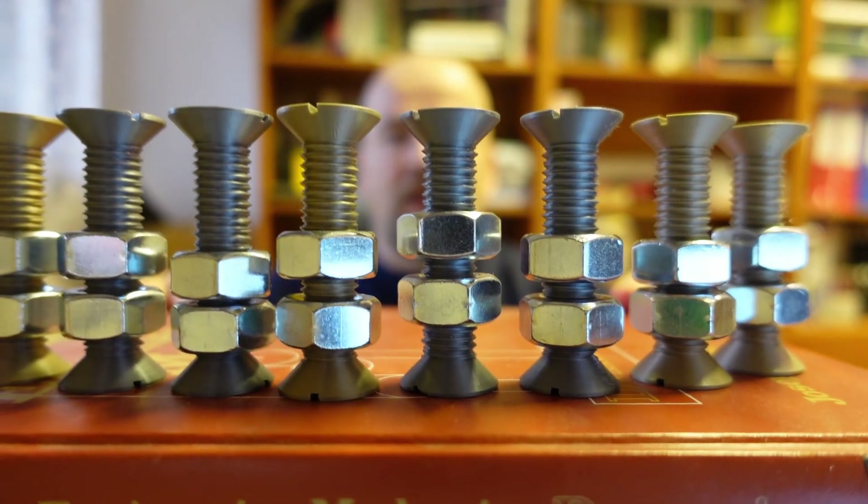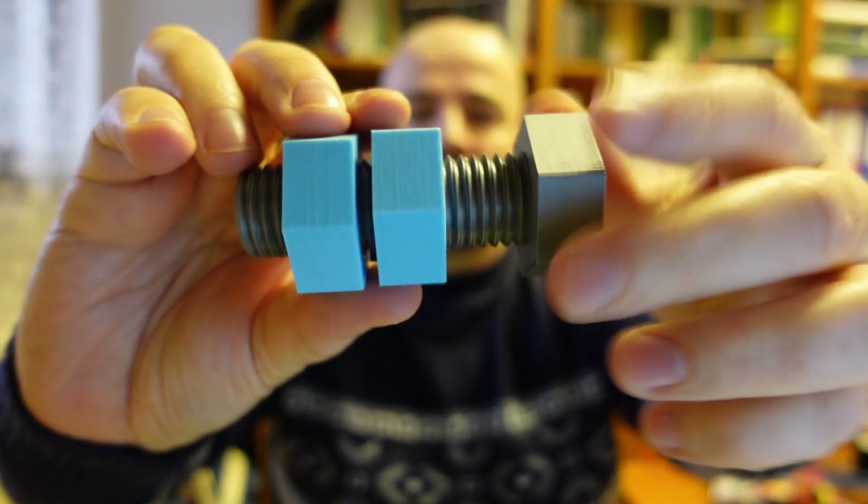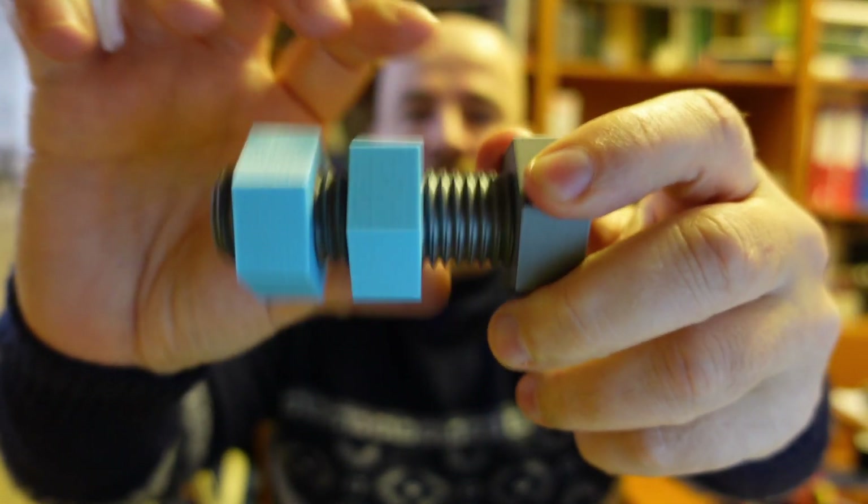Hello, welcome to MyTechFun. In this video I would like to give you some gift ideas for mechanical persons. It's a double-threaded bolt where we can place a left and right-handed screw nut on it. This one is right-handed, and this one is left-handed.